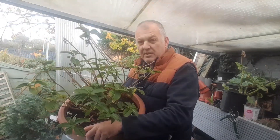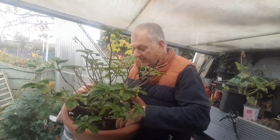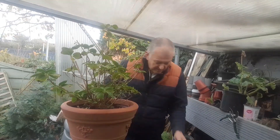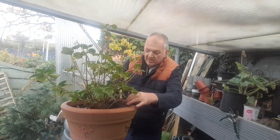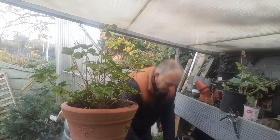You can mulch with wood chips, straw, or leaf mold. I'm just going to put a layer of mulch on the top. It's best to do this on a moist day — we want to trap the moisture into the pot.